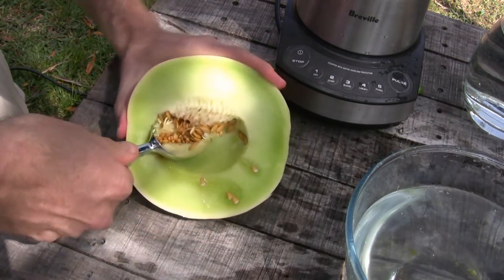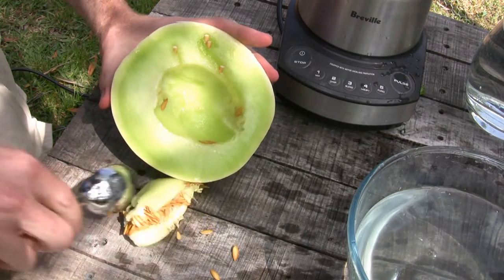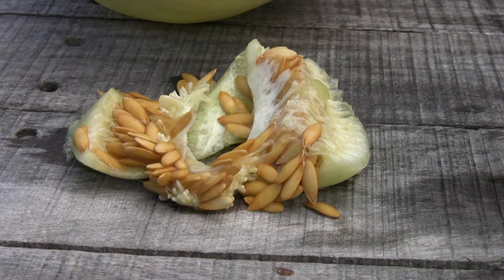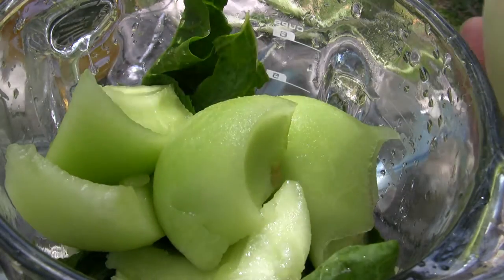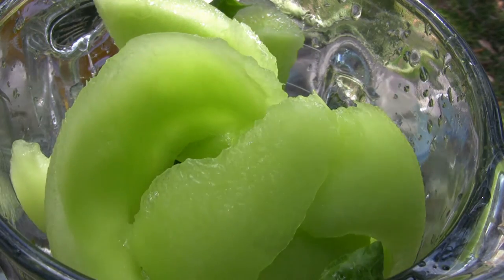Now we might keep these seeds to plant in a couple of weeks — we'll dry them out and get them in the ground.